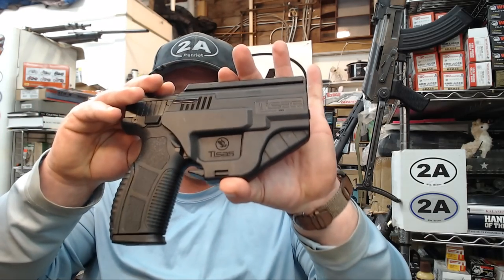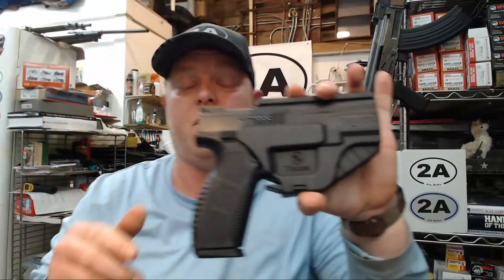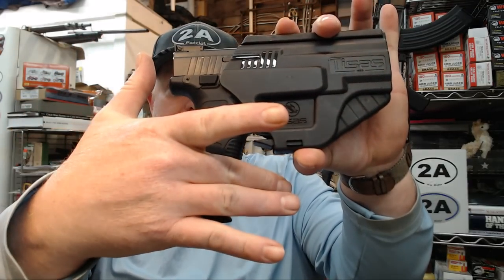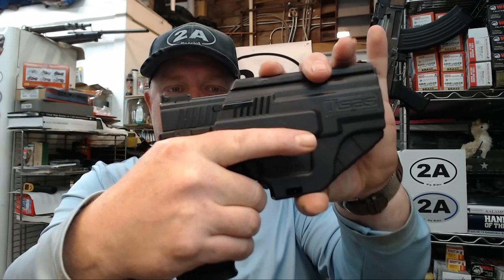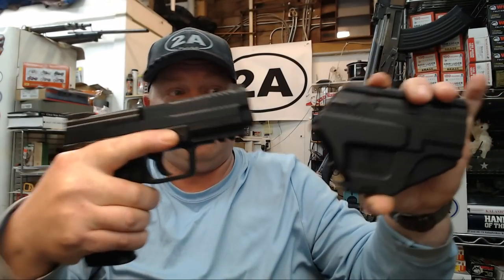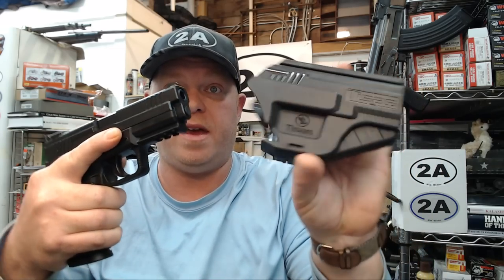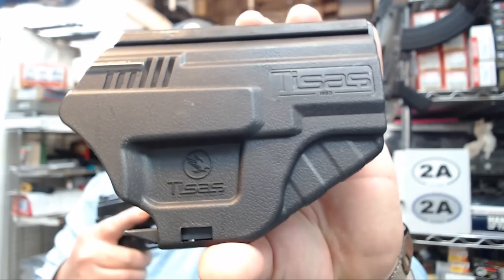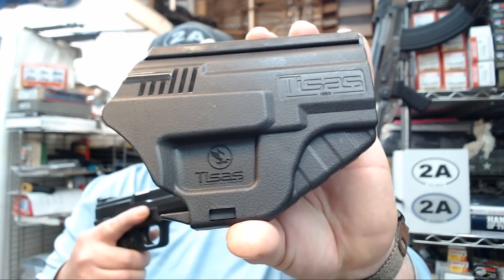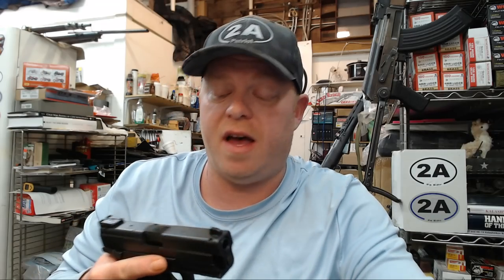Right off the bat it comes in its holster, and in the lid we're going to see the paddle that will screw right on. This holster is pretty cool — basically you grip the handgun like you normally would, your middle finger just naturally pushes this lever up, and then the pistol draws. I really like this holster for OWB carry. You might want something different for IWB, but for OWB I think the holster is a pretty cool design.